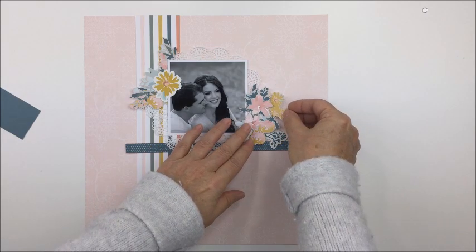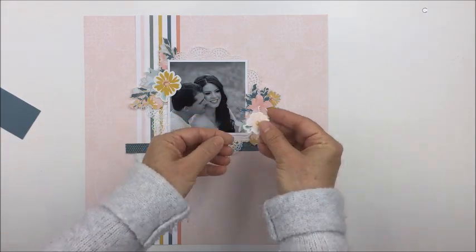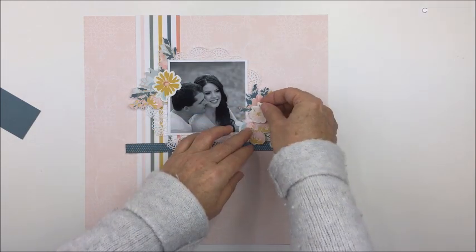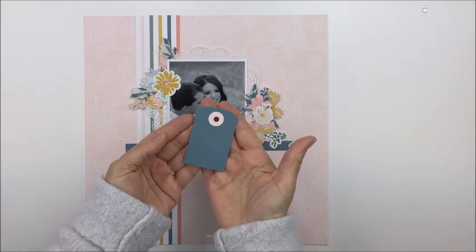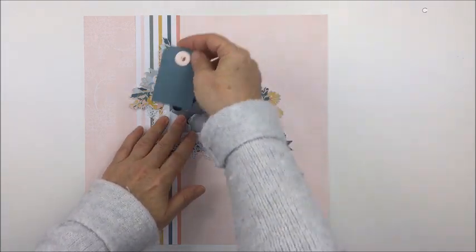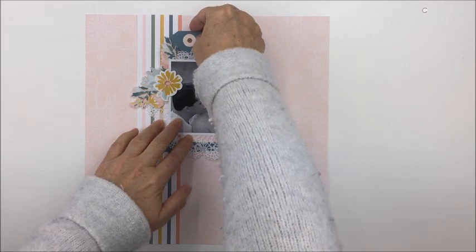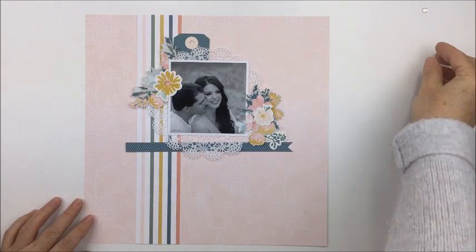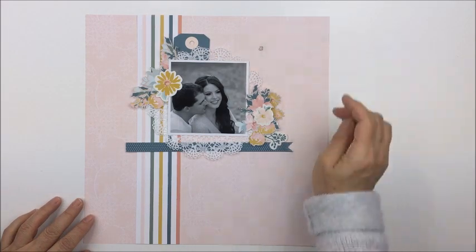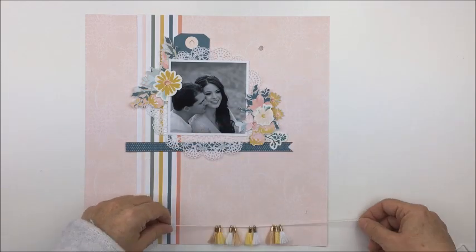I'm taking a few of the die cuts from that same kit. The kits now come with really heavy cardstock die cuts, which are gorgeous — they used to come with cut-apart sheets, but Gina has changed that and I really love that aspect of the kits now. Some of the little floral pieces are die cuts, and there's a tag that I'm going to use as well.